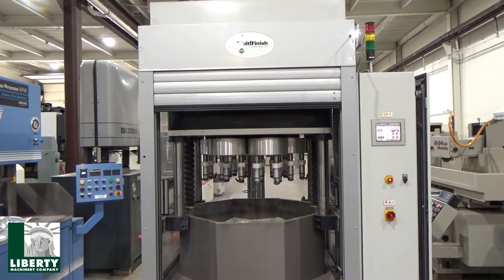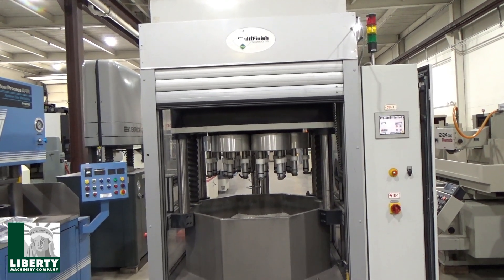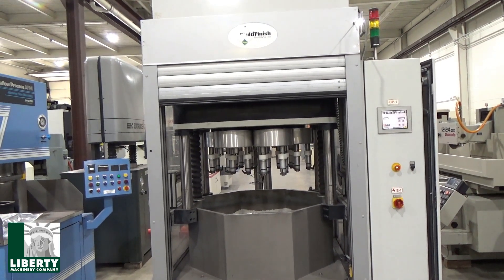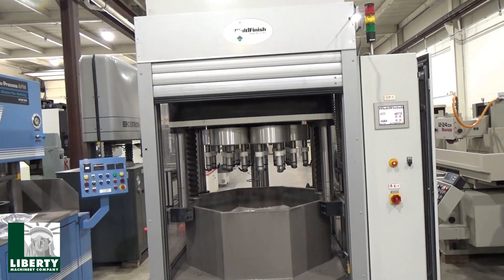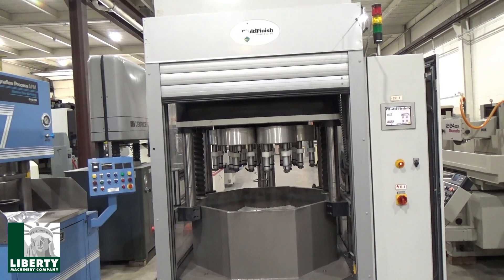This is Liberty Stock number 50260. It's a multi-finish model MFD350i, drag finisher, 12 cubic foot, serial number 638.